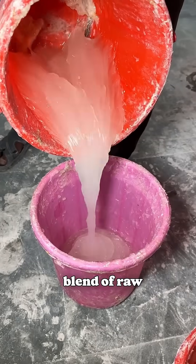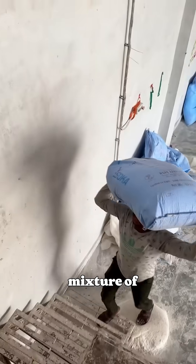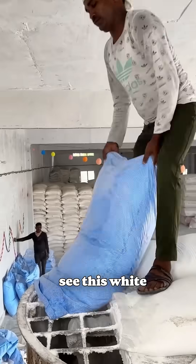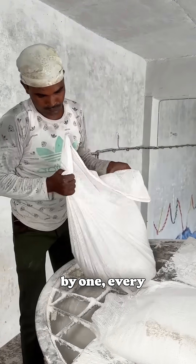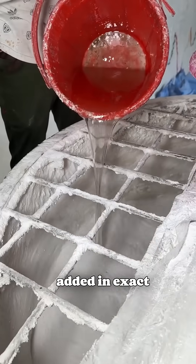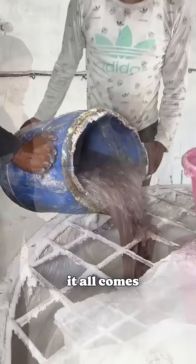It all starts here with a precise blend of raw chemicals. This isn't a simple recipe — it's a scientific formula. The base is a mixture of soda ash and industrial salt. You can see this white powder is first loaded into a giant industrial mixer, the heart of the operation. One by one, every other component is added in exact ratios. This is where the magic happens — the cleaning power, the stain removal, it all comes from these chemicals.